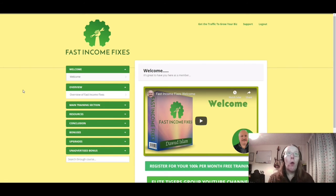So when you purchase it, this is where you'd come into the members area. It's all nice and yellow with a green streak, and at the top you've got 'Get Traffic to Grow Your Biz,' along with support and logout options. On the left-hand side you have the different sections of the training. You may notice this is actually done through ClickFunnels.